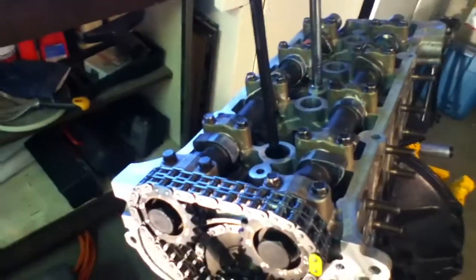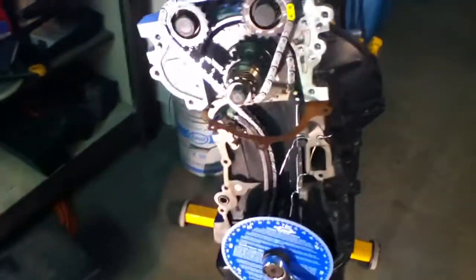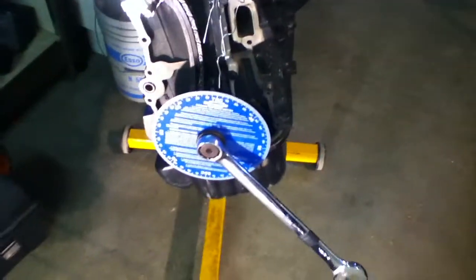I've already degreed these cams a little bit already, so this process here is going to be a little bit off. I don't have it on the factory timing like I showed in the other videos. Just basically going over what you need first of all in this first step of degreed cams.